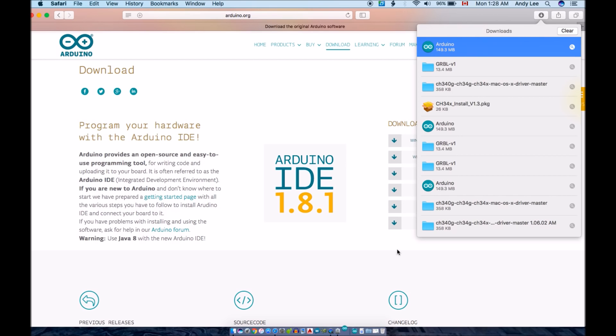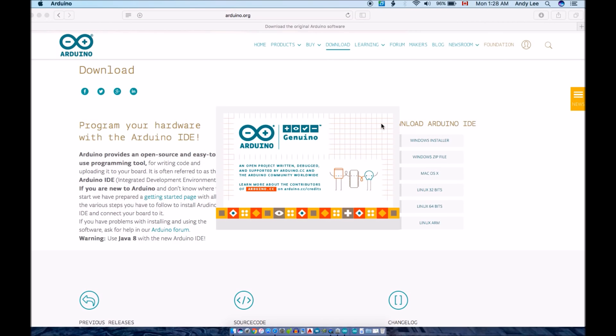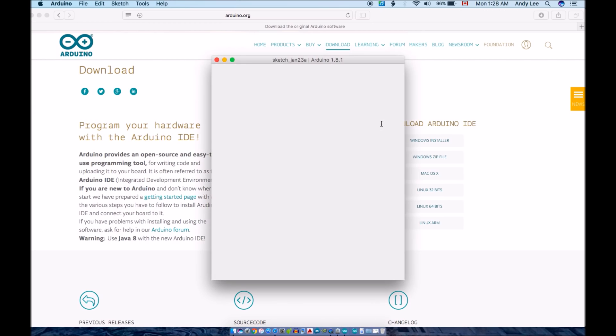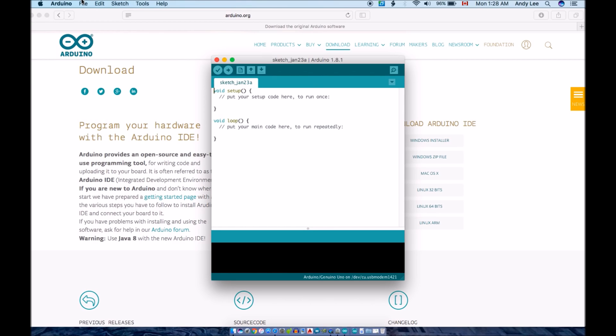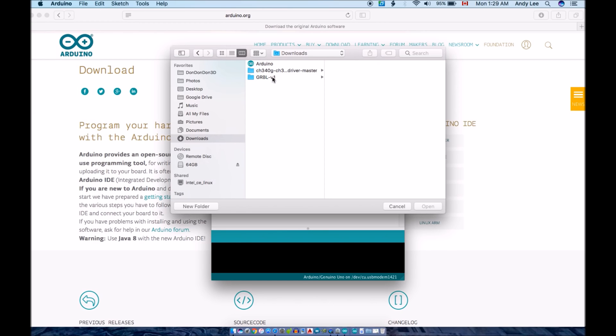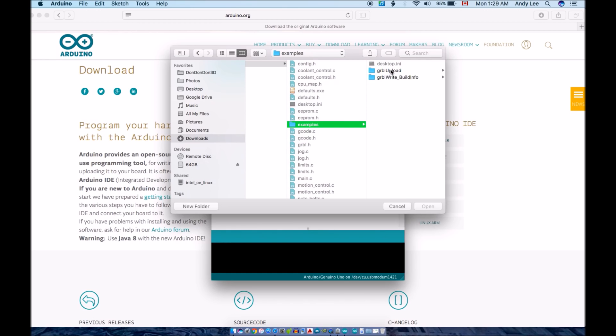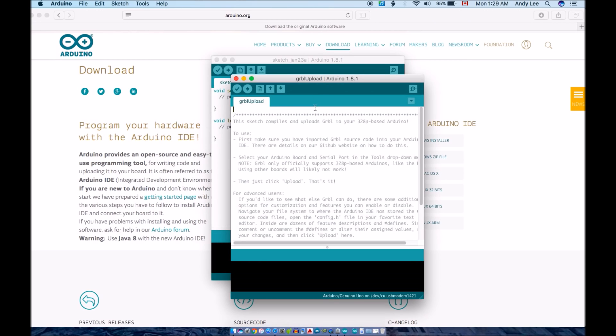Open the Arduino IDE once it's installed. Once open, navigate to File, Open, and you should find a folder for the GRBL download in your Downloads folder. Navigate to the GRBL version 1.1 folder, then the GRBL folder. In the Examples folder, you will find a folder named GRBL upload. Double-click on the .ino file in this folder to open it. This is the code that needs to be uploaded to the Arduino.